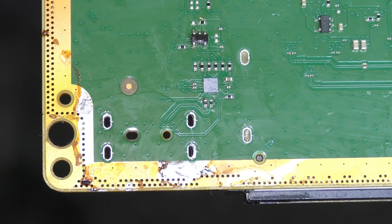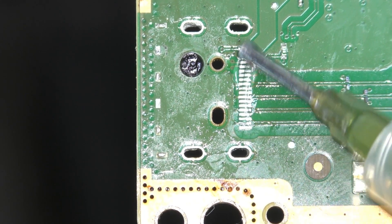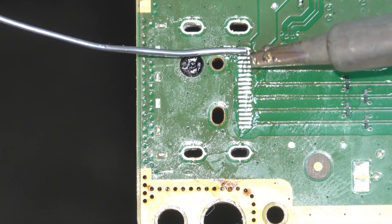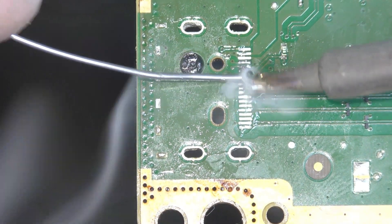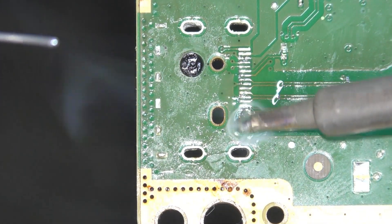Be mindful of those tiny surface mount components. They're dotted all over this board and will be fairly easily damaged or knocked off if you get too excitable with your cleaning action. Once clean, apply new flux to the HDMI signal pin header and ball up some solder onto a clean soldering iron tip. Run the ball of solder over the pads to load them up with a nice amount of solder. Make a couple of passes if required to get each pad a nice uniform amount of solder applied.